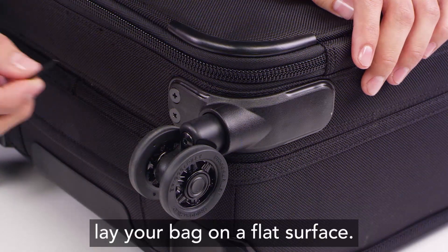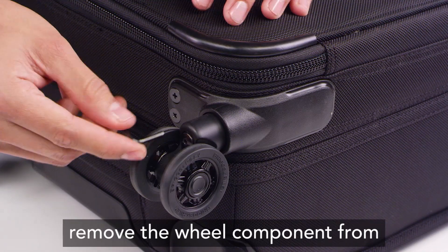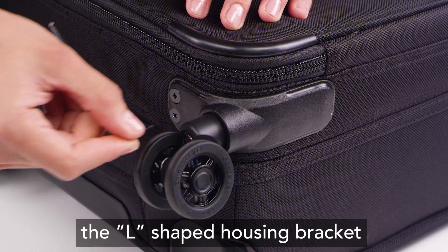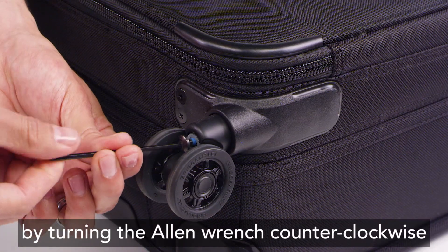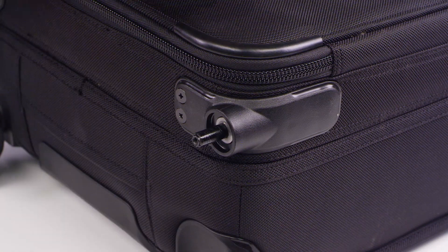Simply lay your bag on a flat surface. Using the allen wrench provided, remove the wheel component from the L shaped housing bracket by turning the allen wrench counterclockwise to loosen the screw that secures the wheel in place.